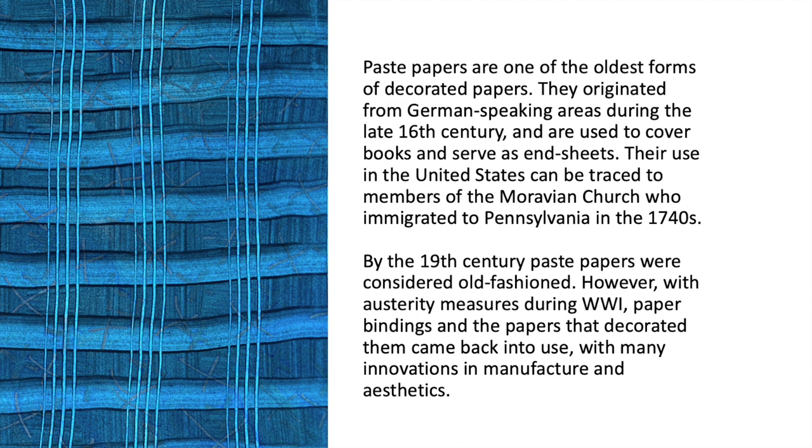By the 19th century, paste papers were considered old-fashioned. However, with austerity measures during World War I, paper bindings and the papers that decorated them came back into use with many innovations in manufacture and aesthetics.